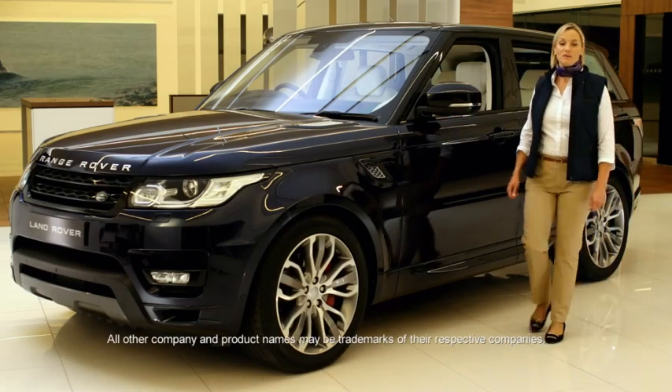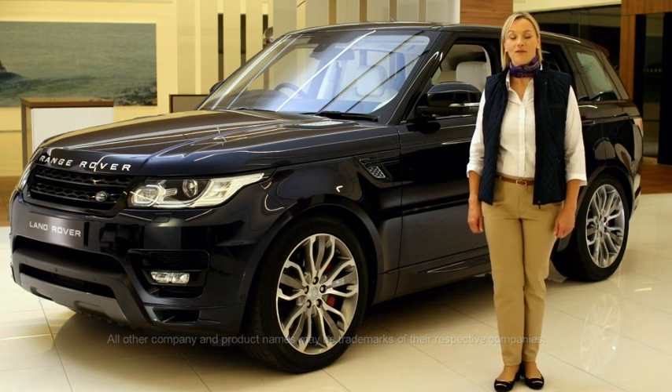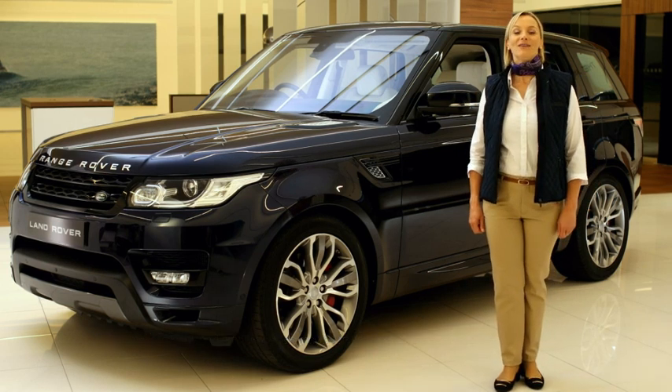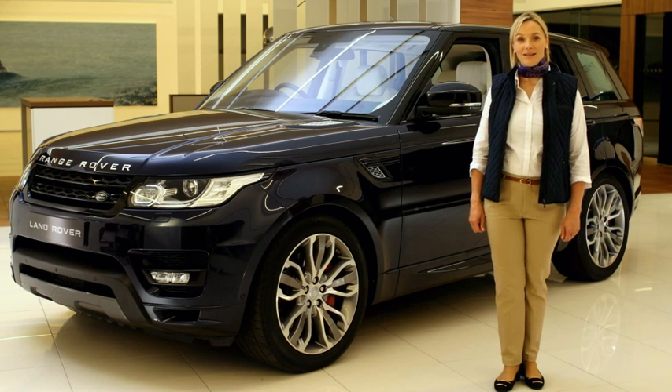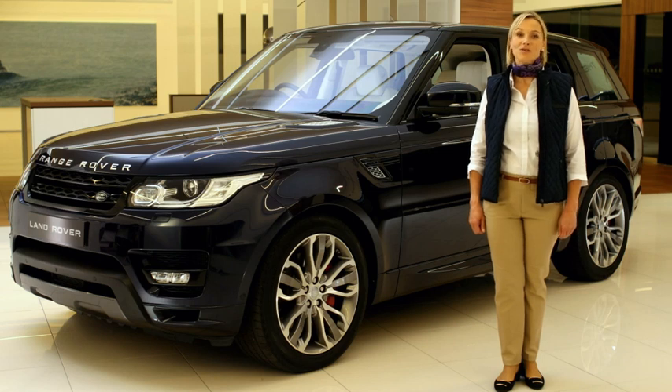Your Range Rover Sport is equipped with a telephone system that lets you use your Bluetooth enabled mobile phone hands-free. All you have to do is pair your phone with the vehicle. After pairing, the vehicle and the phone connect every time you bring the phone inside. This video will show you how to pair your phone to the vehicle.